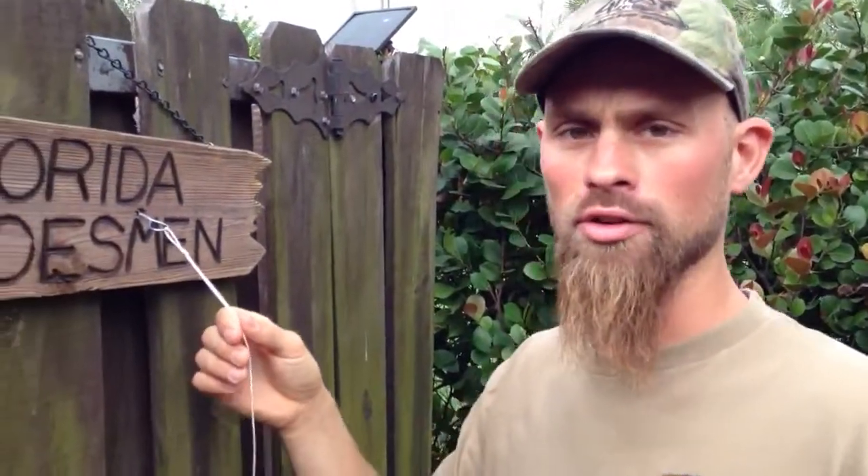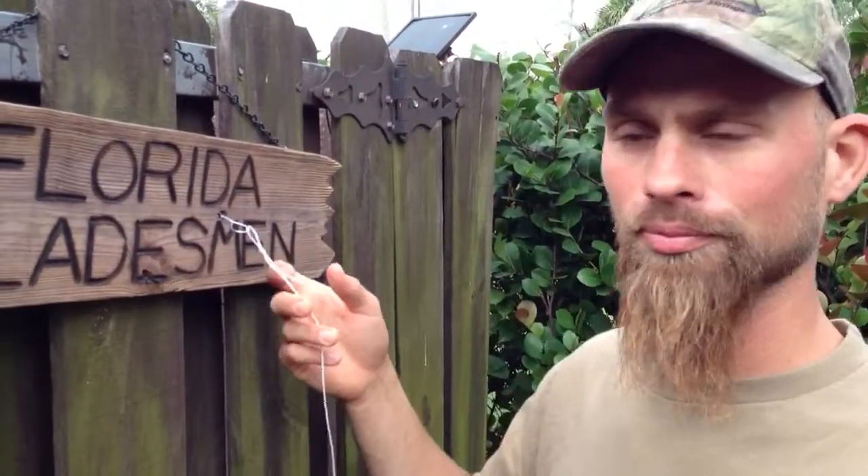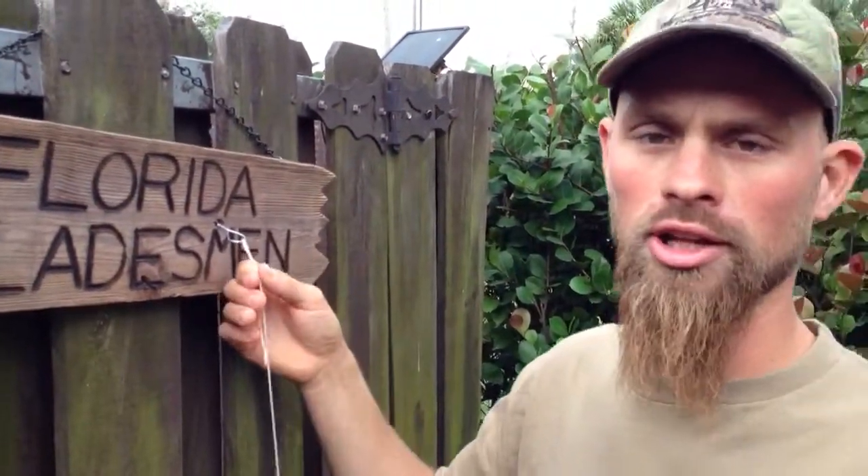And that's how you tie a uni knot. If you have any more questions, if you'd like to see it again or a little more in depth, write a comment and let us know. You guys have a good day — this is Zach from Florida Gladesman.